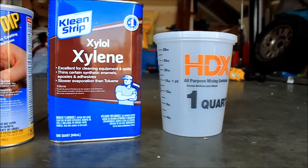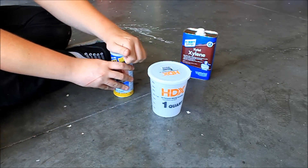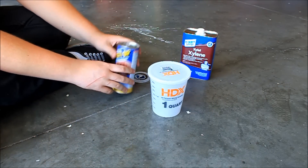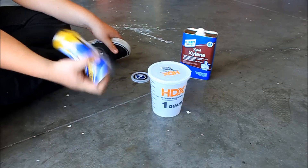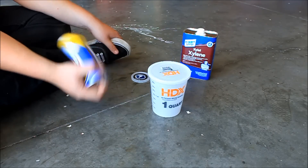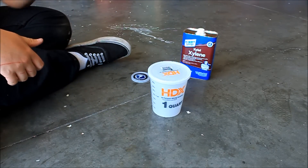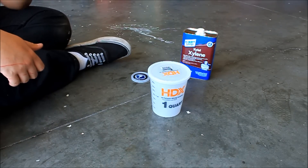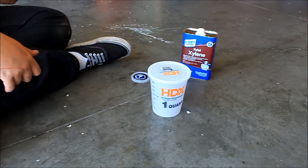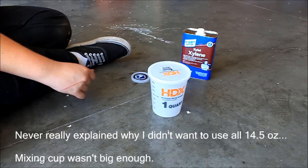You'll need something to mix it all in. There's 14 and a half ounces of Plasti Dip in these cans, but given that our quart jug is 32 ounces, we're not going to use all 14 and a half since it's a one-to-one ratio — Plasti Dip to thinner. So I'm going to fill it with Plasti Dip until we're at 12, then bring it up to 24 with the Xylene.